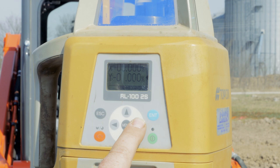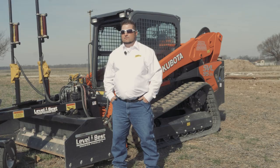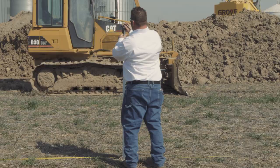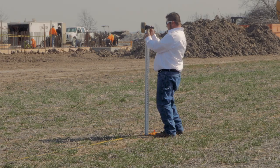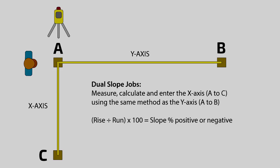Once we have the laser dialed in, leveled out, and transmitting, we can simply verify by going half the distance between point A and point B — that value should be exactly half of the rise. So if your rise was six inches, halfway between your points the rise should be three inches, which you can verify with your laser receiver and grade stick. If you're grading a dual slope, you'll need to do these steps for both the X and Y axis; for a single slope, only do it for the axis that is sloping.